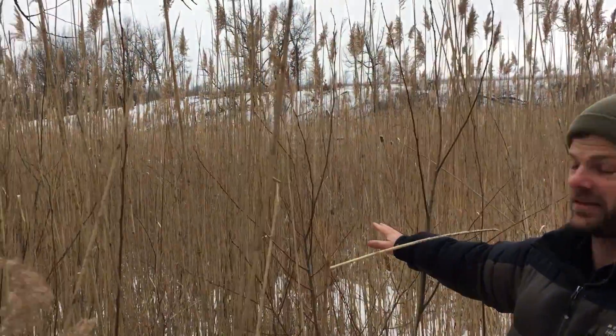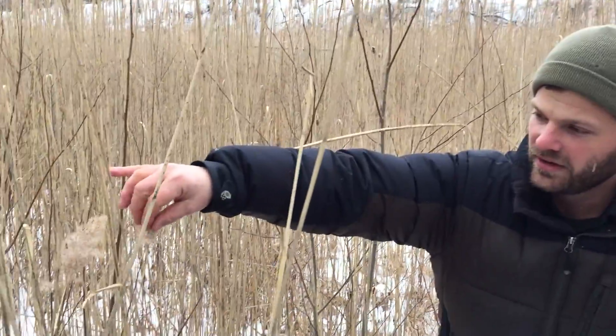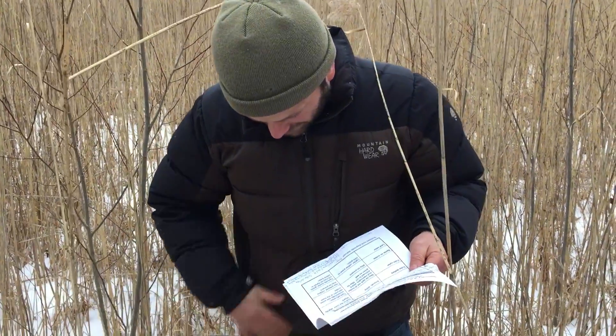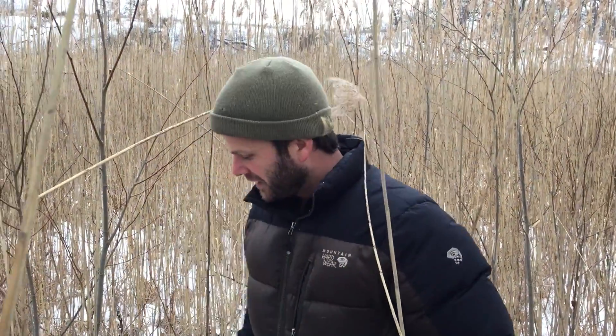So this is exotic Phragmites - that's bad, and this is obviously a bad location for it since it's at the headwaters. All the fuzzy stuff is attached to the seeds, which are blown by the wind, and they'll stick to us a little bit - so brush yourselves off. We're going to walk around and there are a couple spots where we'll go by a little native Phragmites, and further on you'll be able to see bigger patches of it.